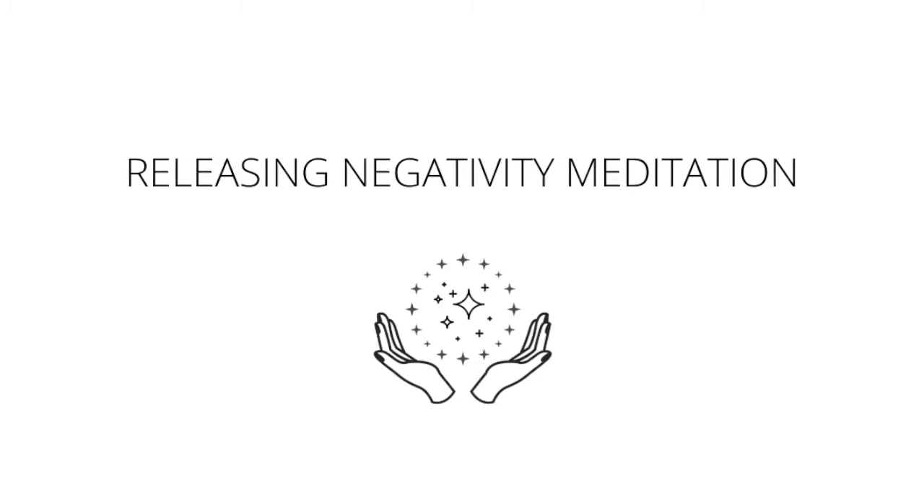As we move up to the solar plexus, that ball of energy turns into the color yellow. Picking up any lack of confidence, any feelings of shame here, as well as anything that comes up for you as you focus your attention on the abdomen — the sun of our bodies, the solar plexus — that yellow ball of energy.